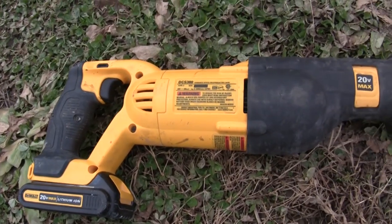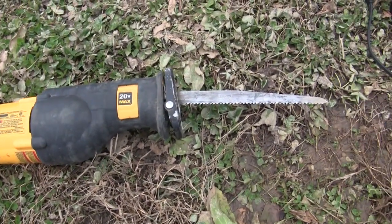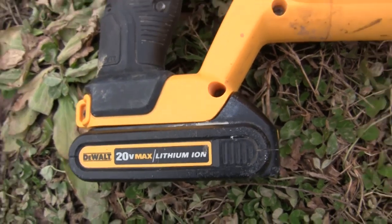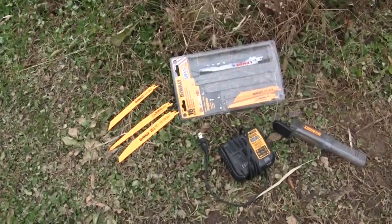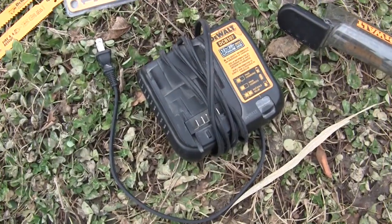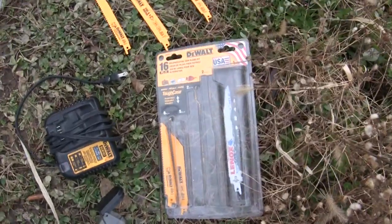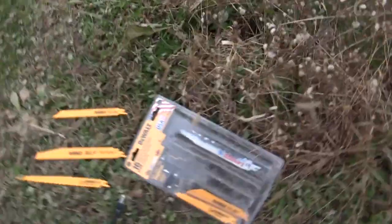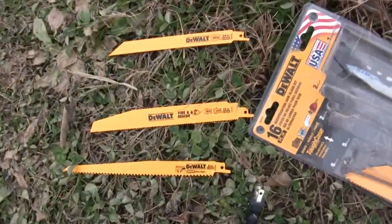The model I'm working with is a 20-volt reciprocating saw by DeWalt. It uses a 20-volt lithium-ion battery. And these are some of the accessories that you would get with it. There's the battery charger right there — you just plug it in, pop the battery in. It's a pack that you can buy; we'll put a link in the description below. And in a pack like this comes a number of different blades.